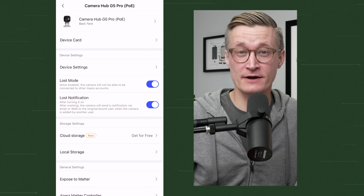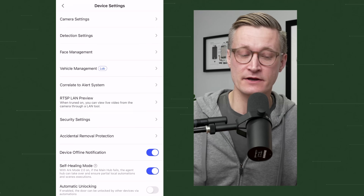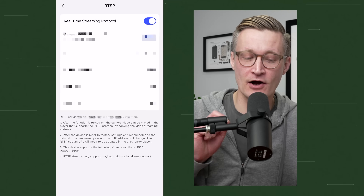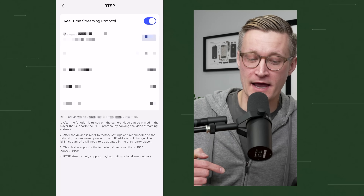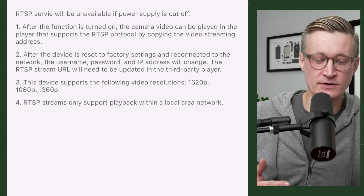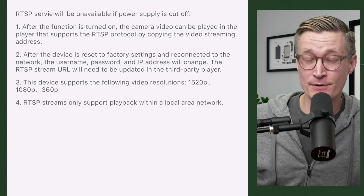I wanted to jump into some more details about the RTSP feature of the Acara G5 Pro because I really think it helps take this camera to a whole other level. In the settings for my camera inside the Acara app, if I go to device settings you'll see a listing for RTSP LAN preview. When you turn that on, you'll get an RTSP link with the IP address of your camera, a username and password, and video resolution options to add to your network video recorder. It defaults to 360p, which gives very small video file sizes but maybe not the resolution you want. Acara mentions this camera supports RTSP at 1080p as well as the full 1520p — so if you put 1520p as the path in your RTSP link, you'll get the full resolution the camera is capable of.